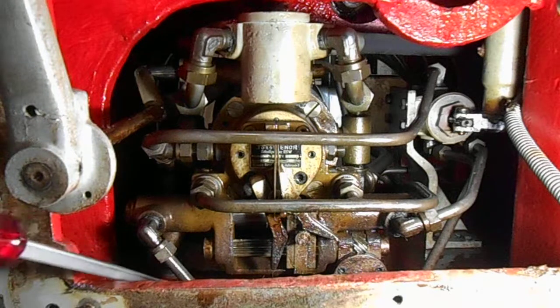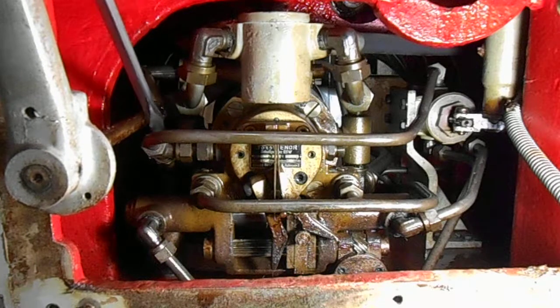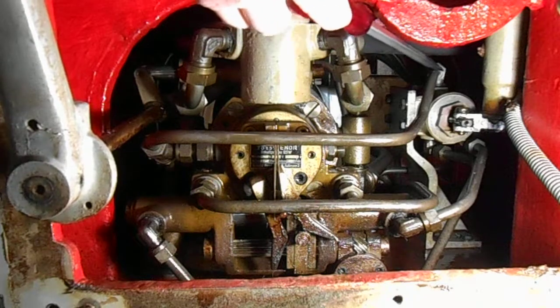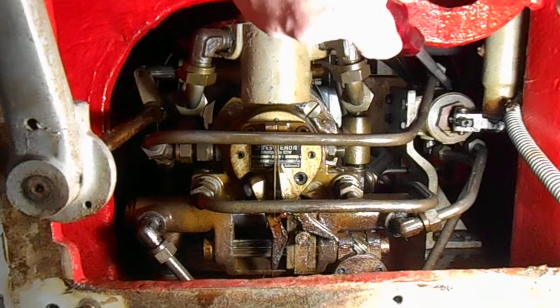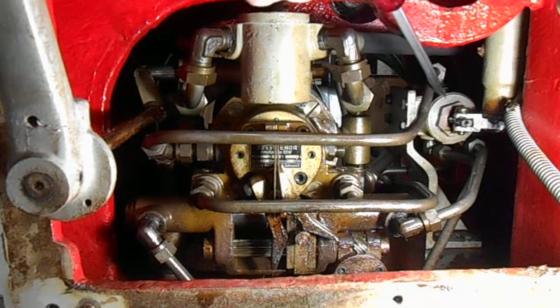There should be, on the schematic — as I said in the other video — a valve between this T here and where it goes into the steering pump. And there doesn't seem to be one, unless it's in the side of the steering pump and I can't get to it or see it. I might try and get the camera in there and take some photos just to see if there is anything that looks like an adjustable valve. That may be a problem.